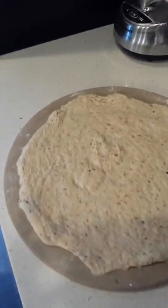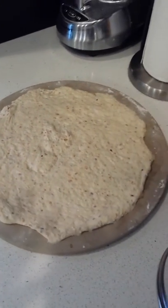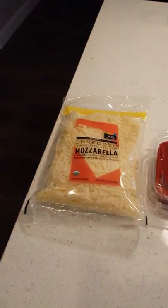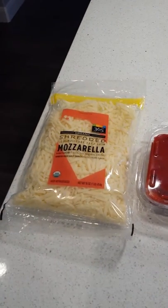We got the pizza crust all rolled out — organic, multi-grain crust. Healthy. We got some shredded mozzarella; I usually get the blended Italian cheese.